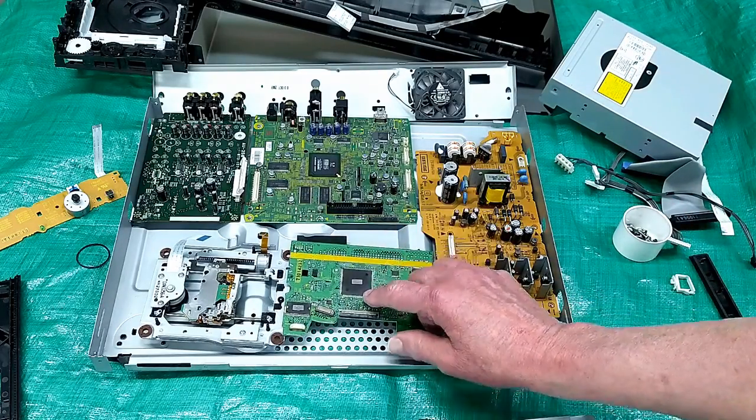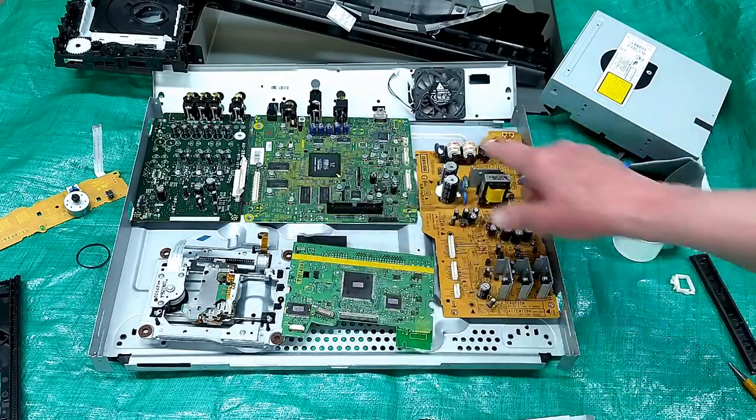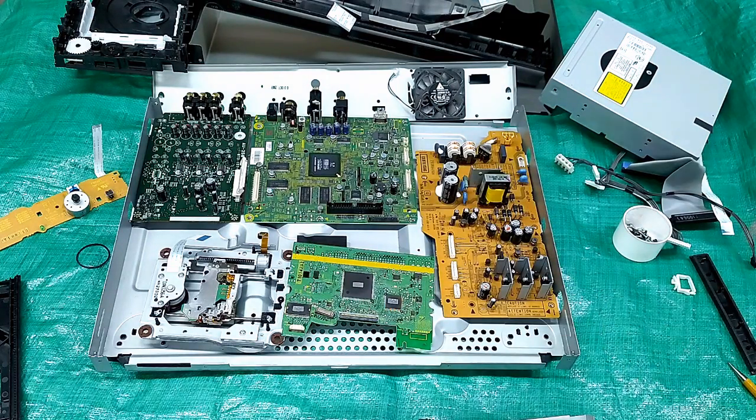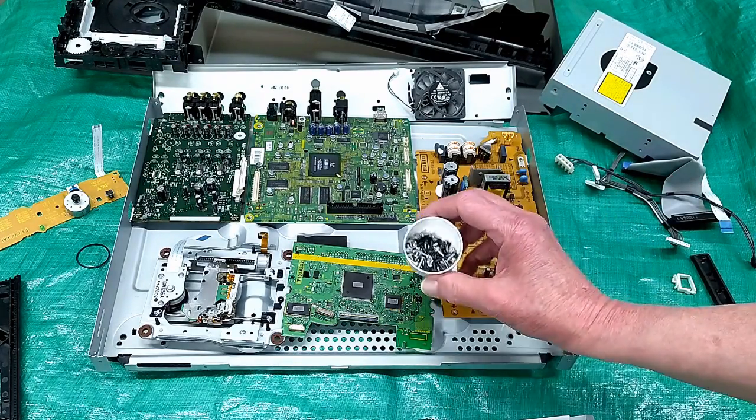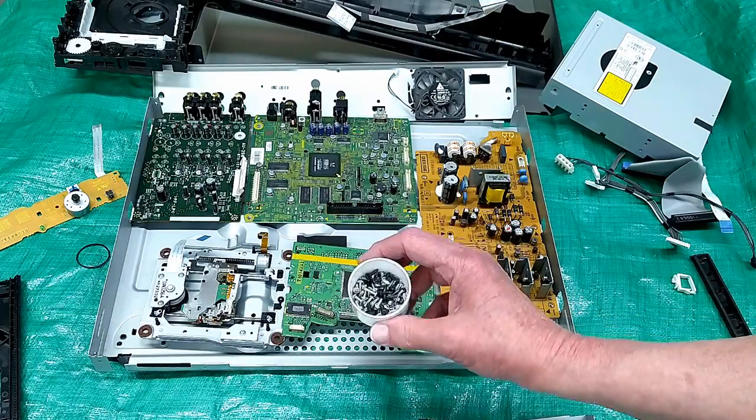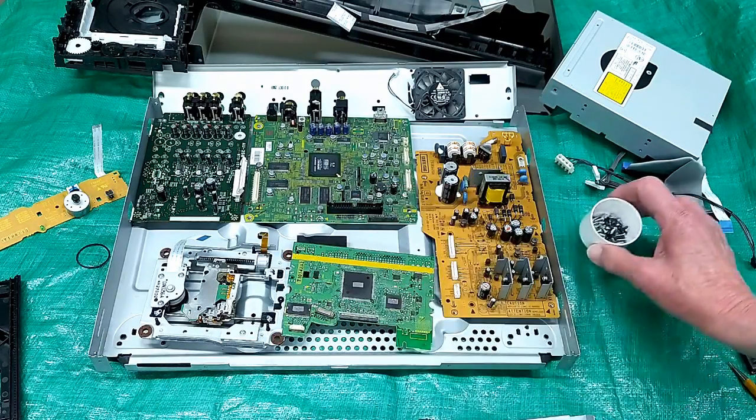There's surface mount technology here but not on the other stuff. And by virtue of the new Blu-ray player I got from LG, they've miniaturized the heck out of this. I go around and remove screws — these will go in my screw collection; they can be very handy.